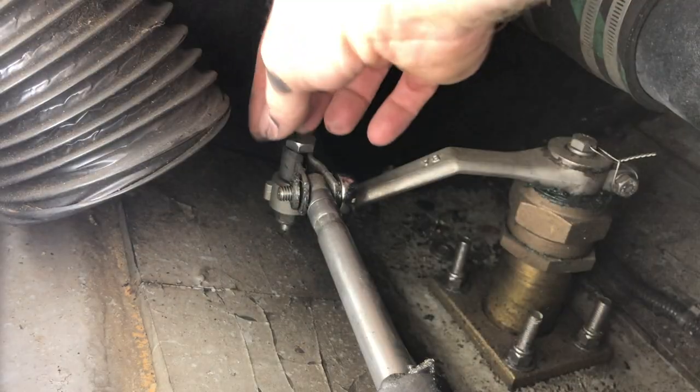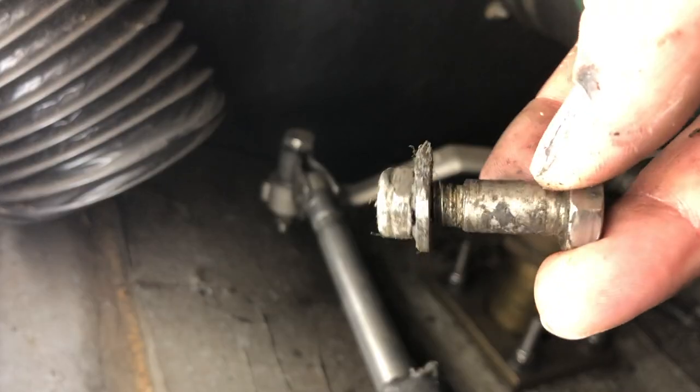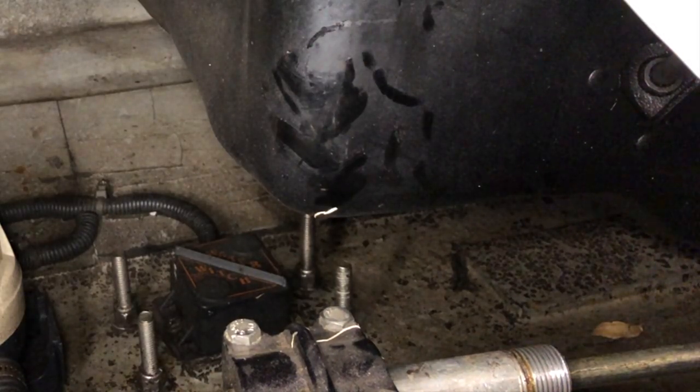Nut, washer, and bolt — it's a shoulder bolt with a washer and a lock nut on it. After pulling the cable through the tilt tube, tie the rope through the hole on the end of the cable.